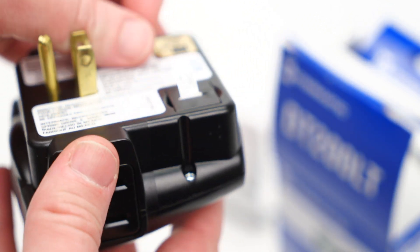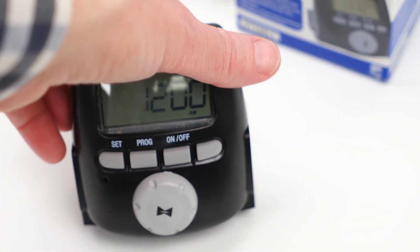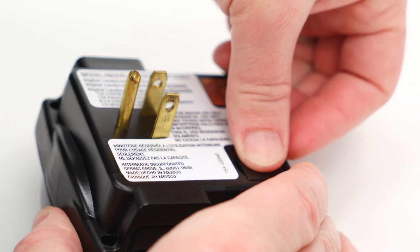The first step in setting up the DT200LT is to remove the tab on the back to enable the included LR44 backup batteries. These replaceable batteries allow the timer to operate without power for up to three months.